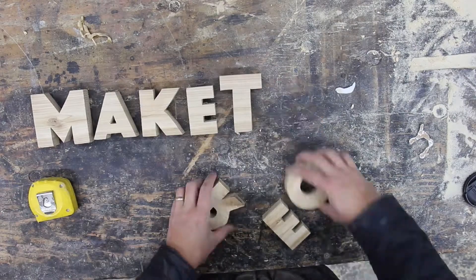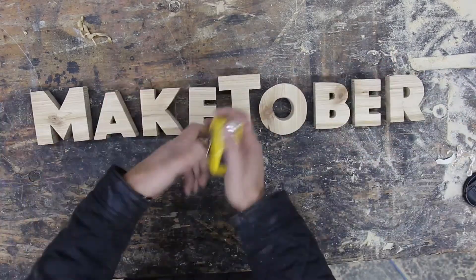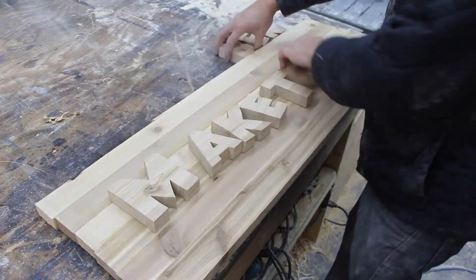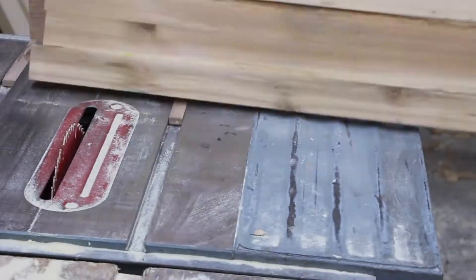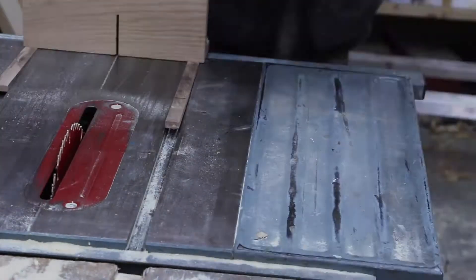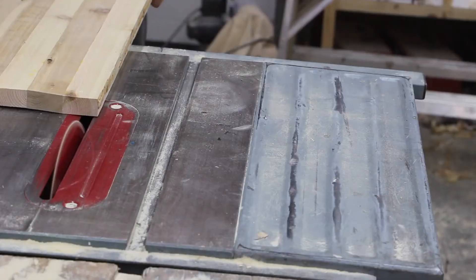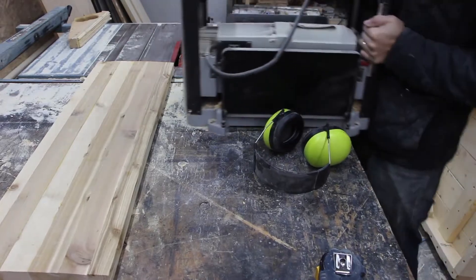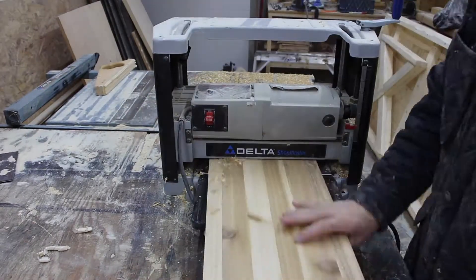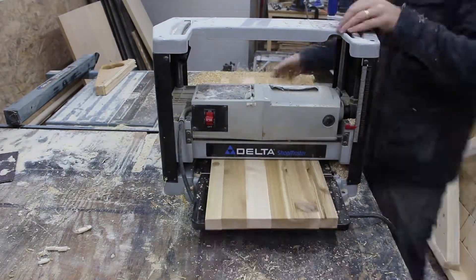First I lay out all the letters in the word to measure how long it's going to be, and then I went to my lumber shelf to find some wood that would work. Sure enough I had a panel that was already glued up that was pretty much exactly the size that I needed, so now I'm just trimming it down to the exact size. It wasn't quite even so I'm throwing it through the planer here just to smooth it off.